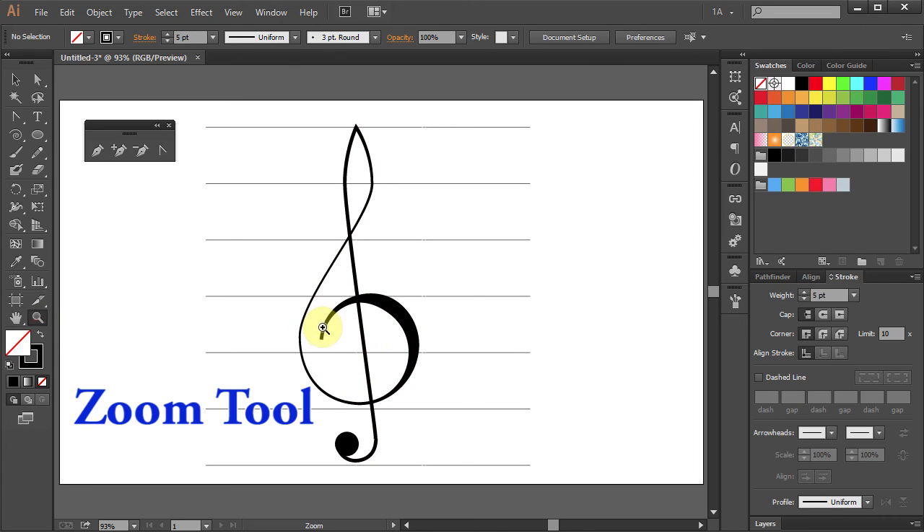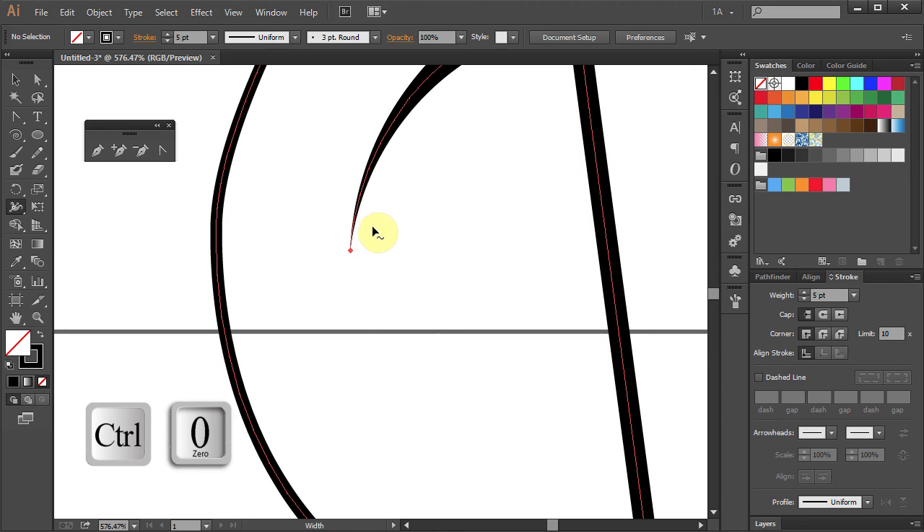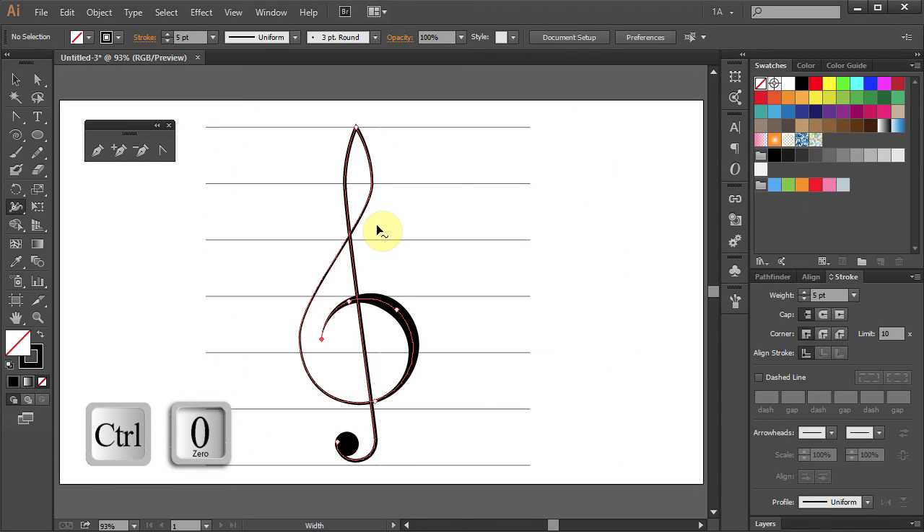Let's zoom in on the start point of the spiral. Select the Width tool and move the two end anchor points together. Press Ctrl 0. Do the same with the other lines until you like the results.